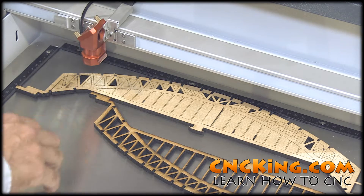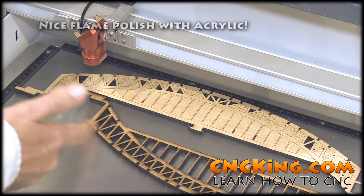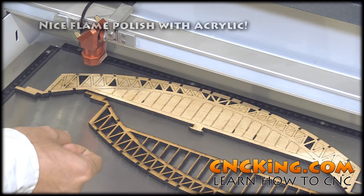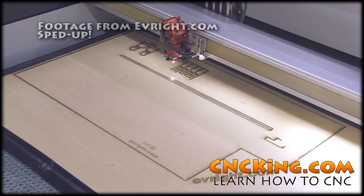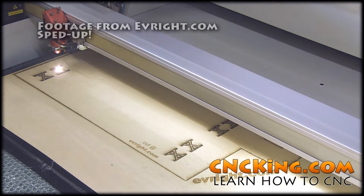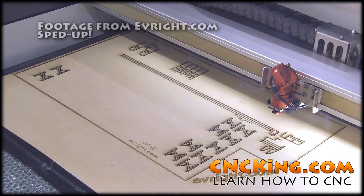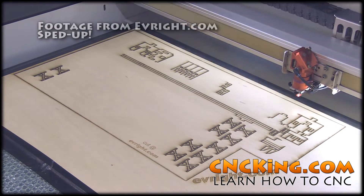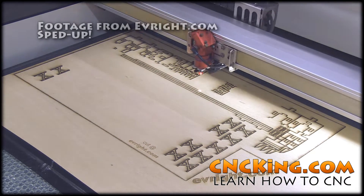One more thing I want you to notice is the edges. For wood, you always have burning there because it's burning through the material. It's a very hot, concentrated beam of light.